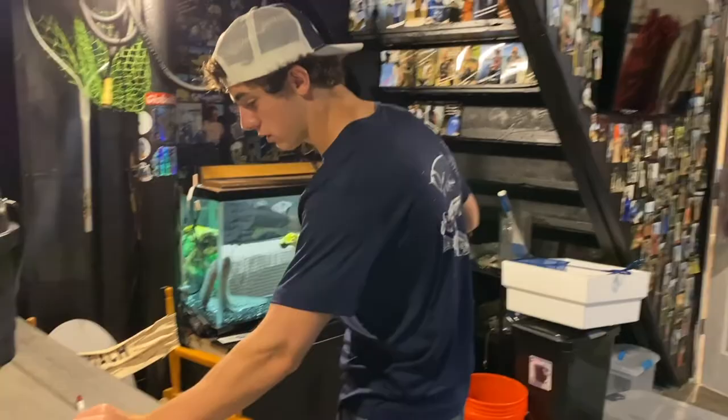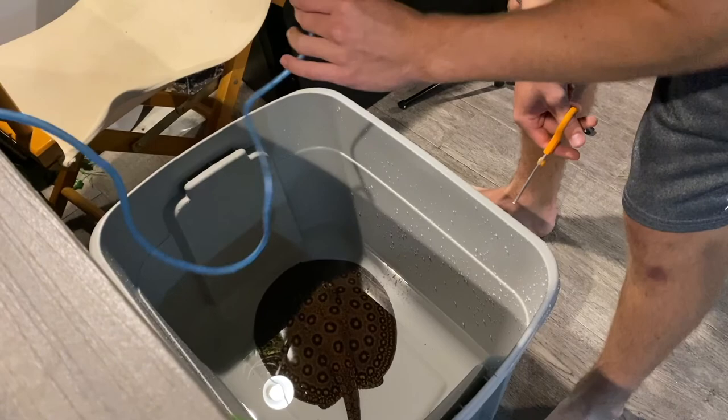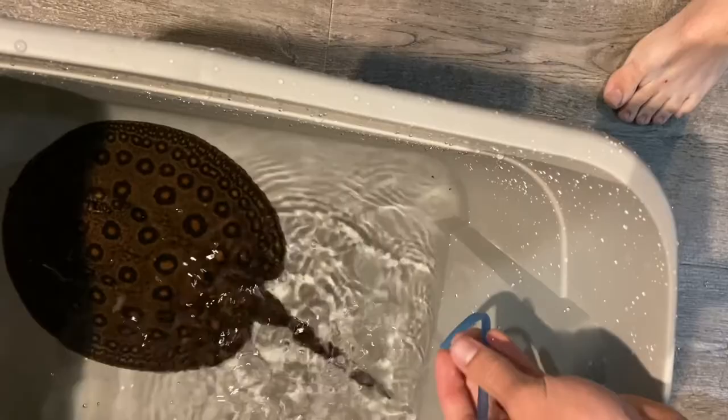Good old drip acclimation. Get this in the water, give it a suck, and then let it drip into the water — that part is kind of important. I'm going to let him drip acclimate for about 20 to 30 minutes. I'll let the water volume double so temperatures will match and he can get used to the slightly different water quality. Now we just wait.